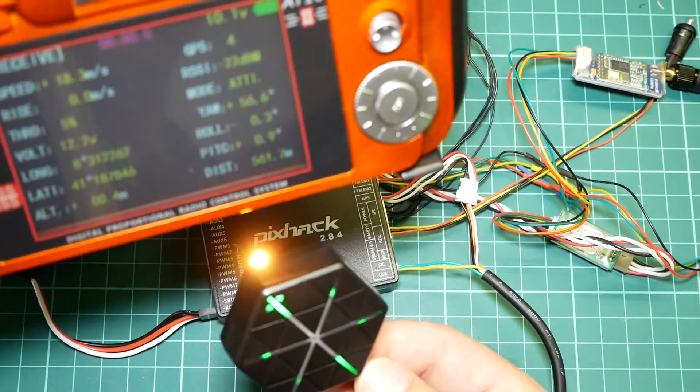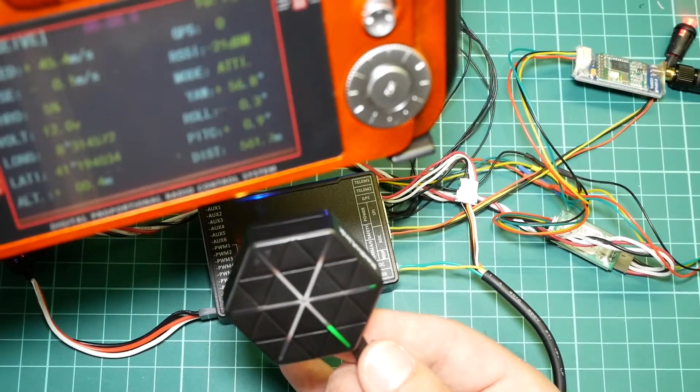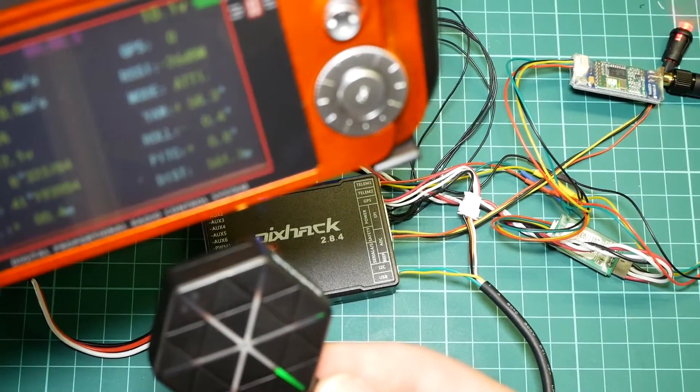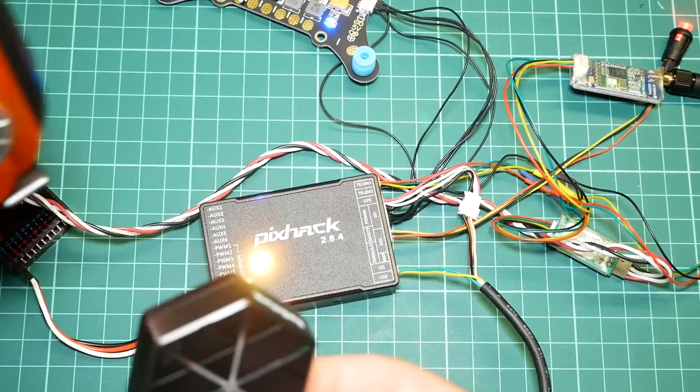Even inside the house I was receiving 3 to 4 satellites, and the receiver started blinking its green LED. The green LED is connected when powered on, and starts blinking once satellite reception is available — a simple visual way to confirm you have a GPS signal without any additional tools.